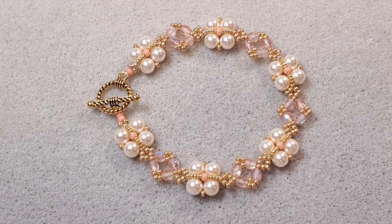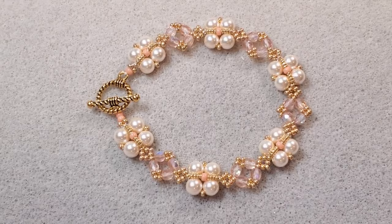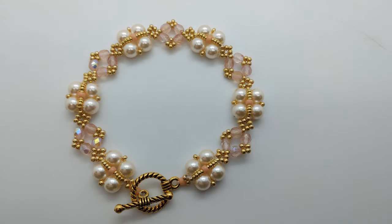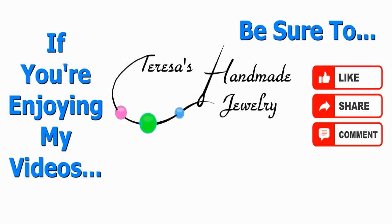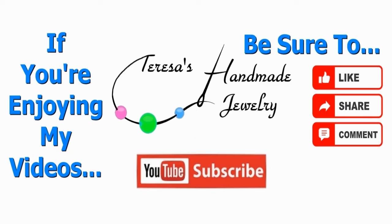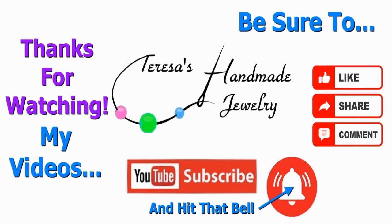I hope you all have enjoyed this video. As always, thank you so much for joining me today. I really appreciate those of you who have subscribed, watched, liked, and commented on my videos. I have a website where I sell my jewelry, gift cards, and some extra beads and findings — it's Teresa's Handmade Jewelry, and I'll put a link in the description below. I'd really love it if you'd subscribe and hit the notification bell so you're notified when I upload a new video. Until next time, I hope y'all have a great day — take care, and I'll see you next time!